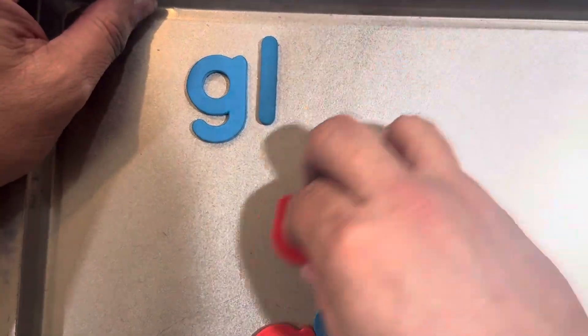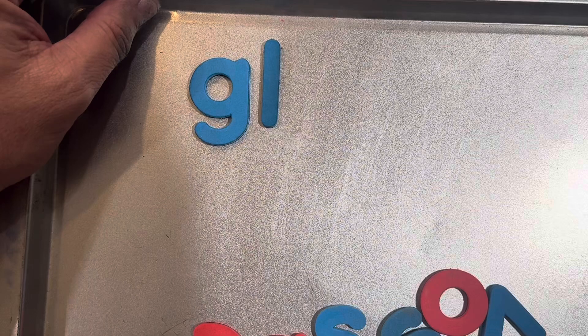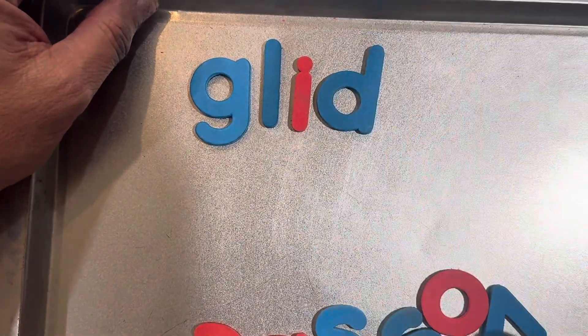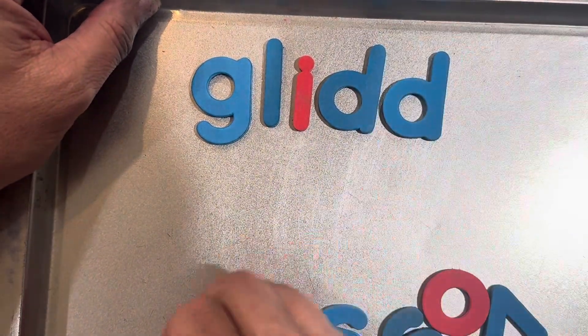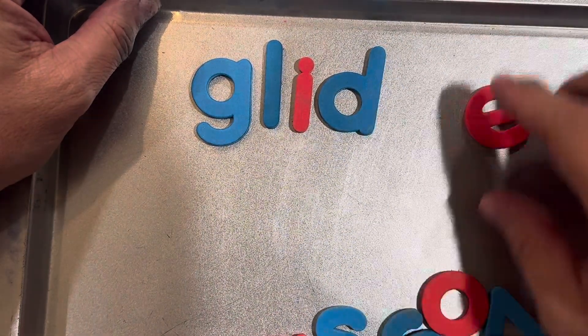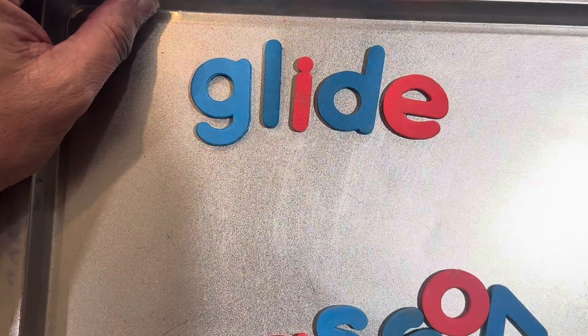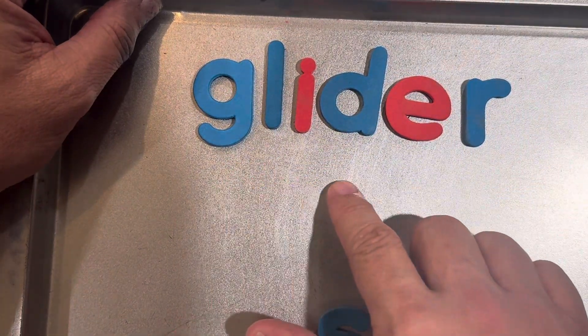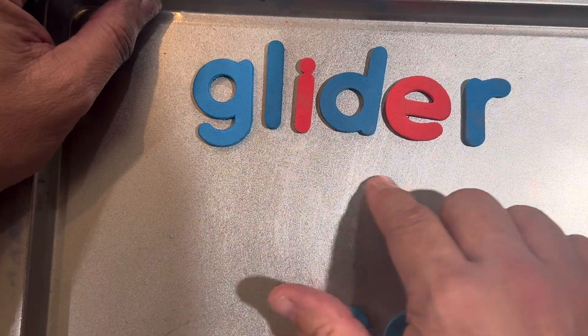Glider. That's a plane that floats in the air. Glide. Oops, I spelled it wrong — there's only one D. If I put two Ds, it would be a different word. Glider. There's a glider.